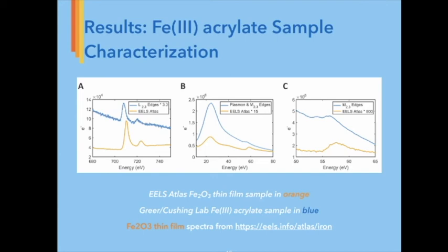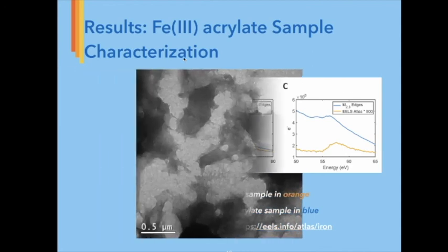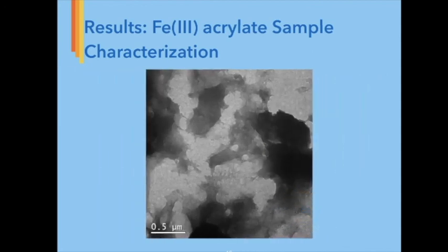Figure B shows the plot of EELS spectrum data for our Iron-3 Acrylate monomer, clearly displaying a plasmon peak found at 25 electron volts and the core loss iron M2-M3 edges at 54 electron volts. We are currently researching the fundamentals behind core-hole and high energy excitations to determine why the M2-M3 edge is blue shifted from the reported 54 electron volts for Iron-3. In Figure C, we see a close-up of the features of the M2-M3 edge. One of the main differences between our plot in blue and the Atlas plot in orange is that we can clearly see the double bumps in our plot indicative of oxidation in our iron sample. This final image was taken with our TEM in imaging mode, showing a topographic view of our drop-casted monomer iron sample.